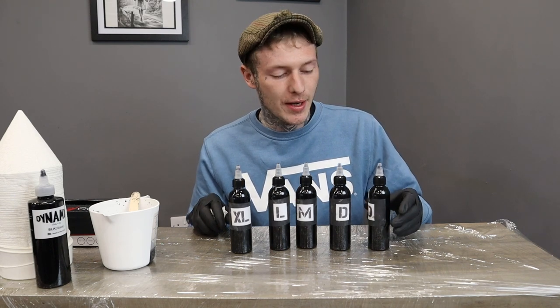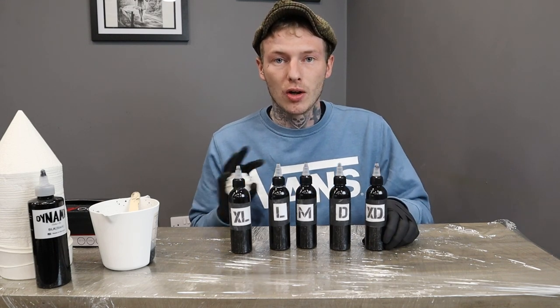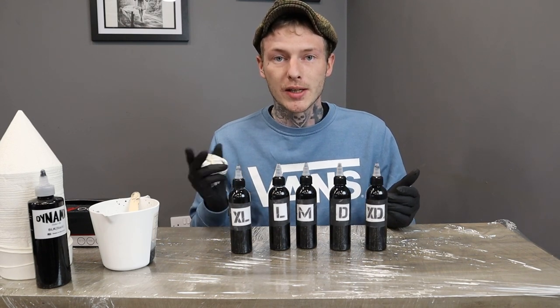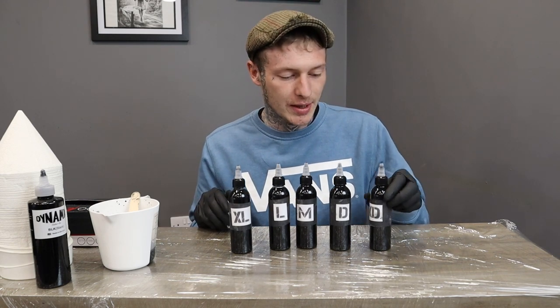I find that when you put it in the skin as well, a lot of grey washes can heal down a lot lighter. Whereas with this method, what you put in is what you get — it heals very close to how you put it in, which is what I love about it.